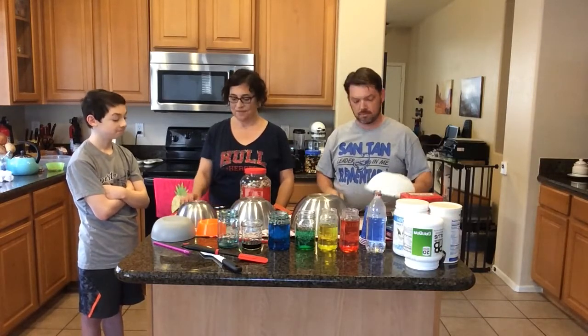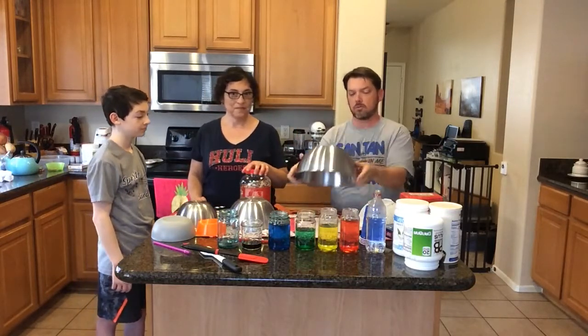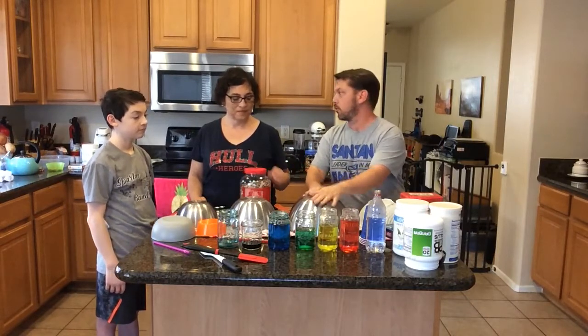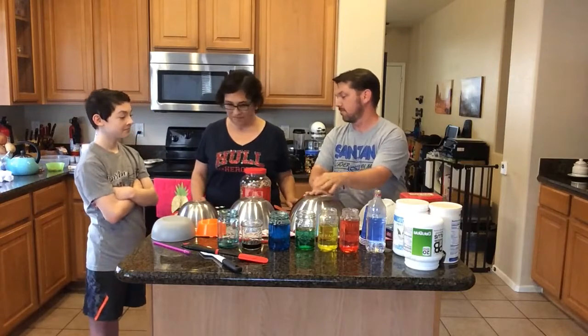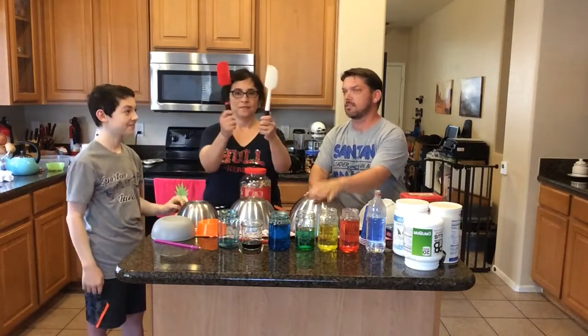Let's jam! One idea is a bowl on a towel using your hands. What's another idea? Linda's got spatulas!